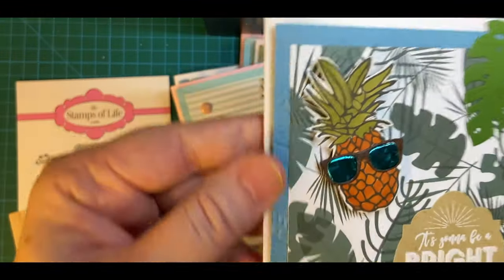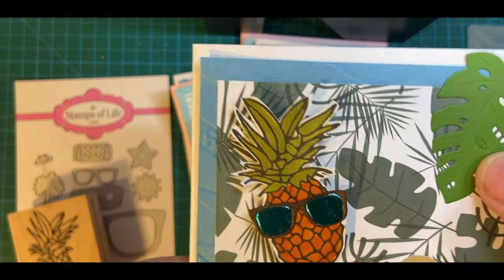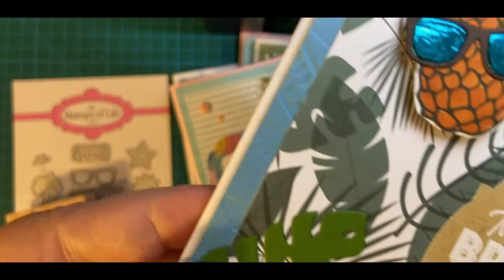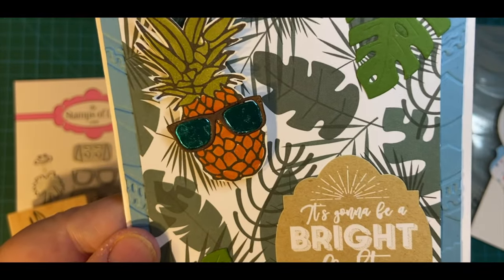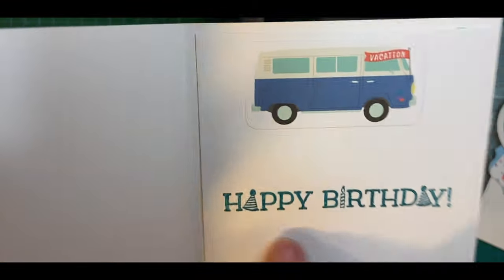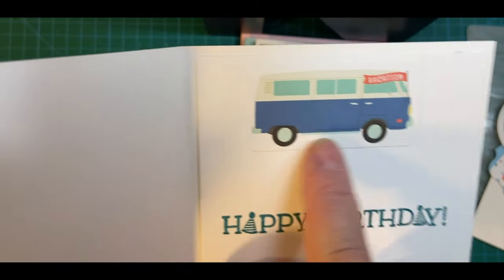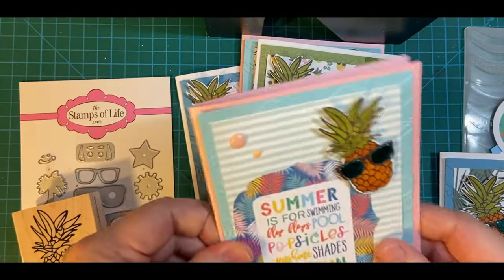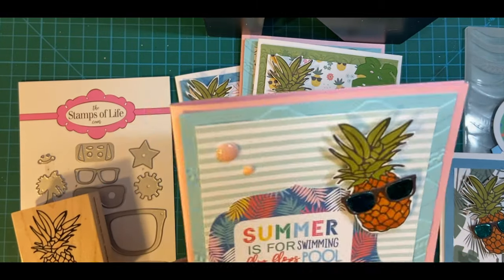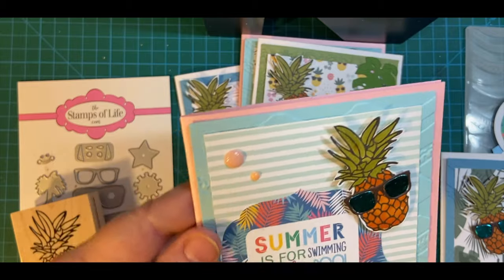So here's my first one. I have a palm leaf die cut here, and on the bottom it's going to be a bright, bright sun shining day. This is going to be for my brother for his birthday, so I did happy birthday in that little VW bus. These card bases are from an old kit from Hero Arts, so I went ahead and used those.